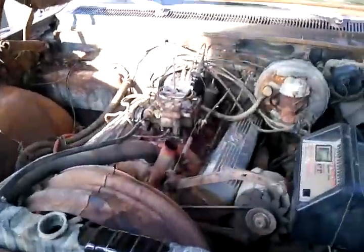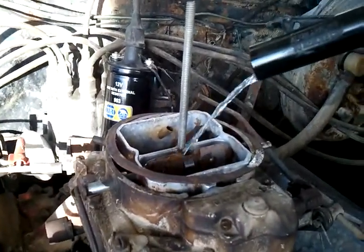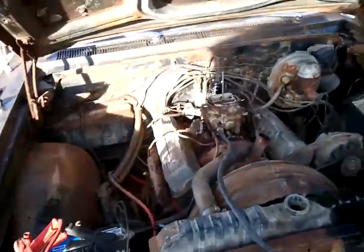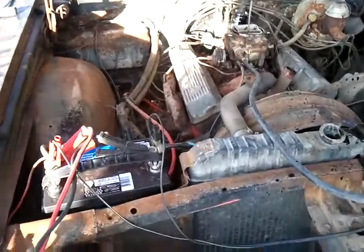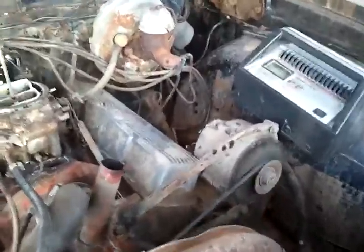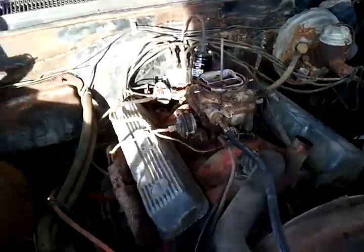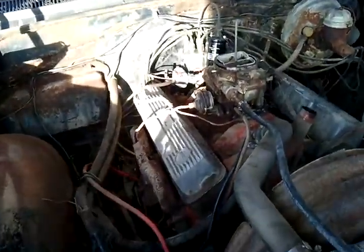She's still got gas. Hey, you just spilled your gas!